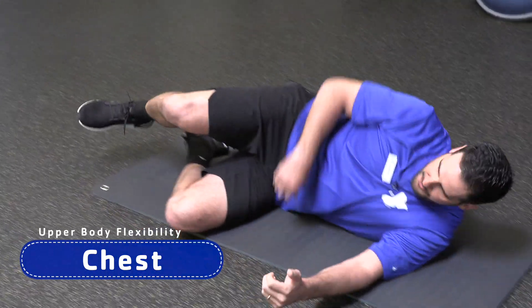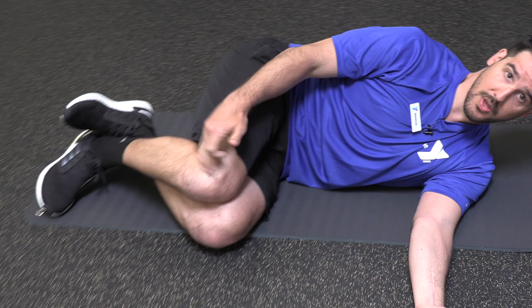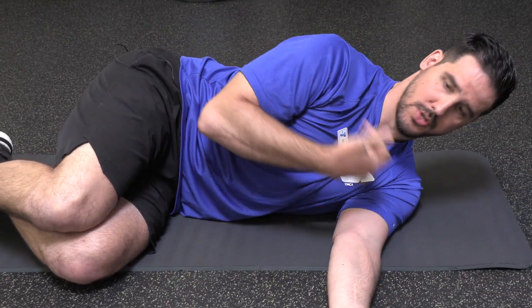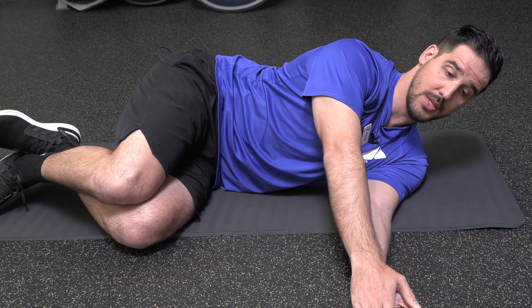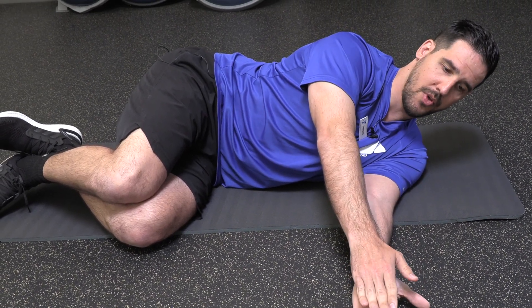Next one we're going to focus on is your chest. For your chest, bring your knees up towards your chest, 90-degree angle in your legs, 90-degree angle in your hips. From here, you're going to stack your shoulders — one shoulder directly over top of the other. From here, you're going to clap your hands together. You're going to use this top arm and you're going to make a rainbow over top of your head.